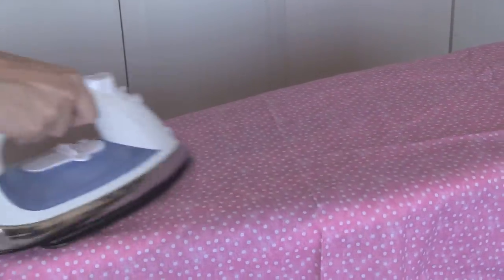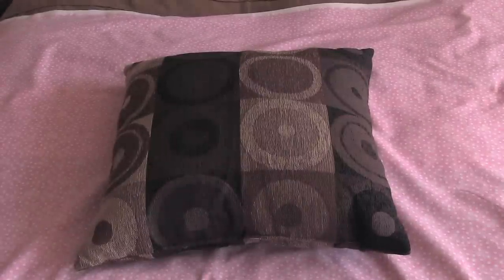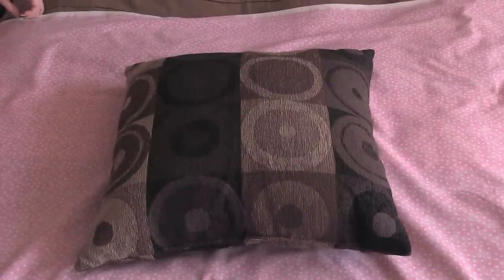This step is completely optional, but my fabric is pretty wrinkly, so I'm going to get out my ironing board and iron it to get out most of the wrinkles. You don't have to be perfect with this, but it will make it look a lot better. Once it's ironed, I'm going to lay it out again, and I'm going to flip it so that the right side or the pattern is facing down — you want the lighter, not decorated side to be facing up.